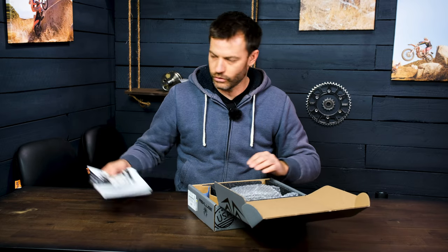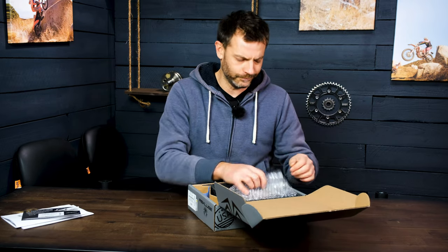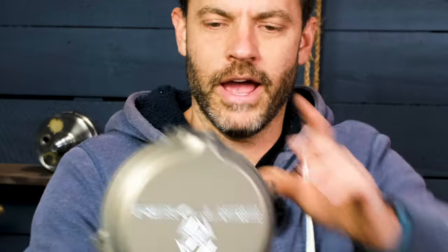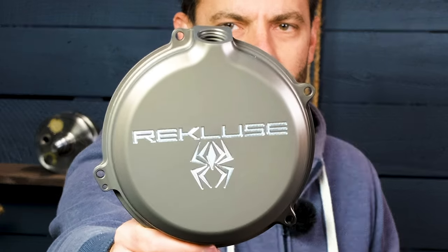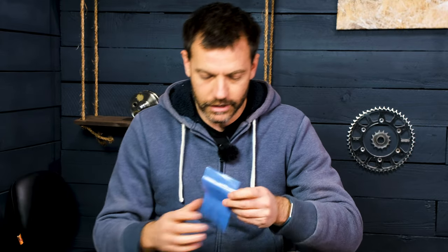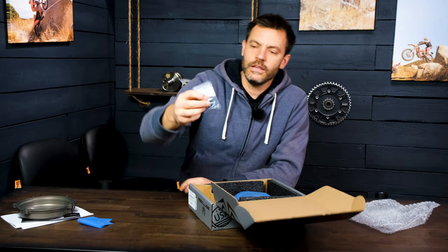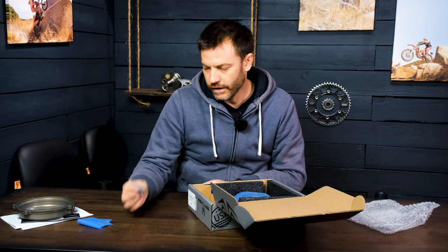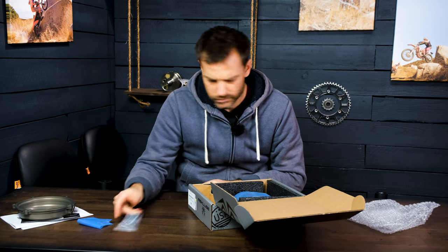I always think that Recluse clutches are cool just because of the way they look — the whole spider logo. I love that they come with a cover. It comes with a new breakaway washer for the inner basket. These are the new spring screws, which are quite different from what you might be used to with traditional stack springs. They come with a driver bit, which is kind of cool. So we'll see how that works out.